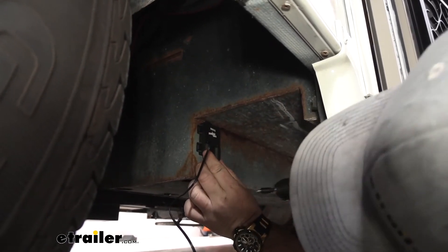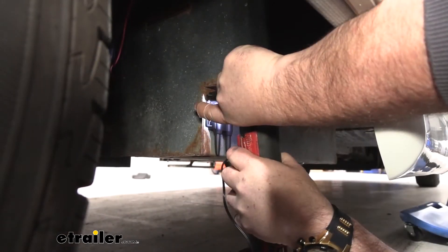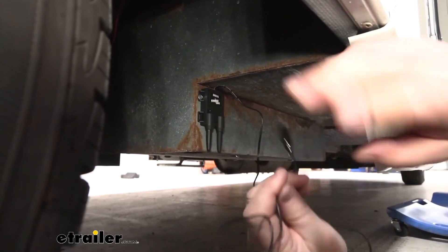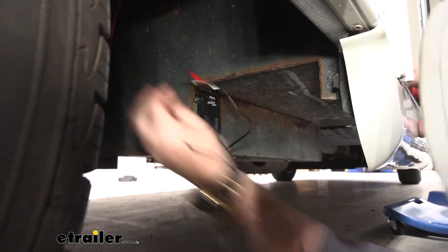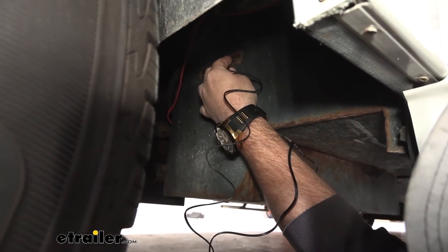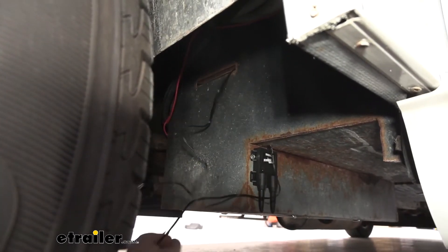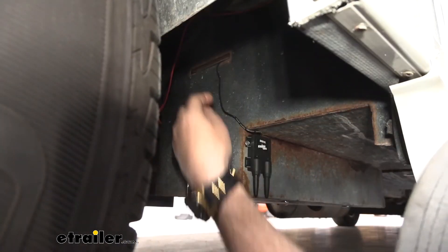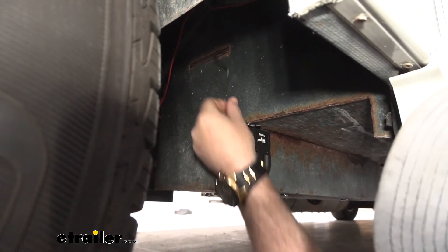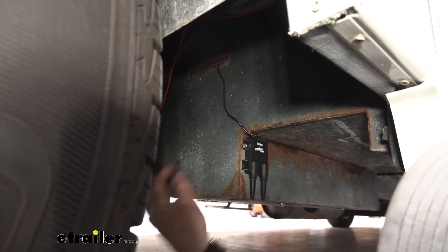I'll take our self-tapper and we can route the two alligator clips right up through this hole into our battery box. That'll help keep our wires up, out of the way, protected. Then I'll come back where that wire is touching that metal edge and put something on it so it doesn't potentially wear a spot in there and cause a short.